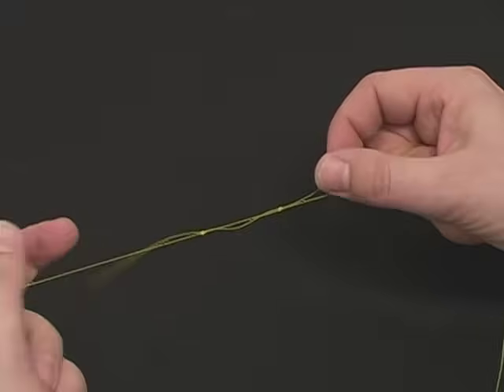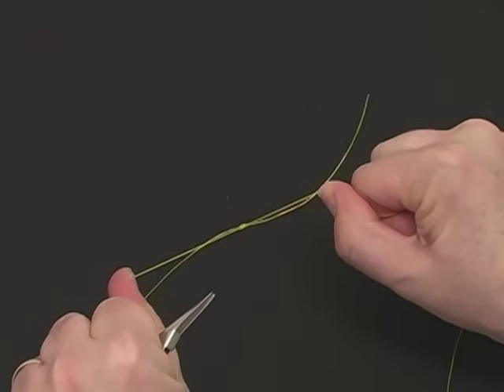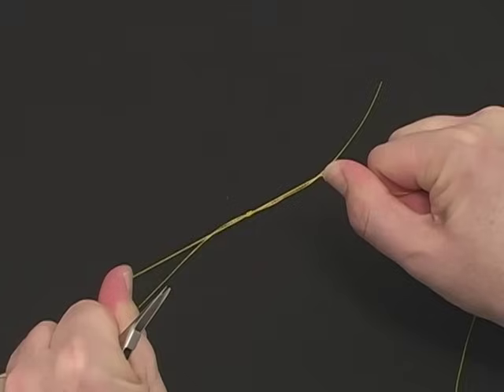Now pull the two main lines together, and this completes your nail knot splice. Very strong, much stronger than a blood knot.